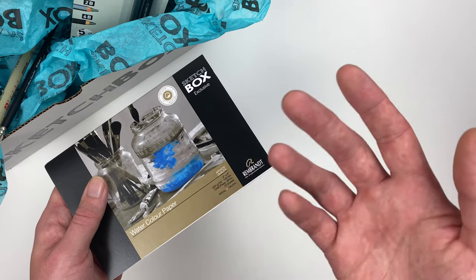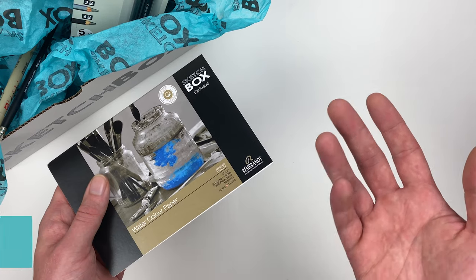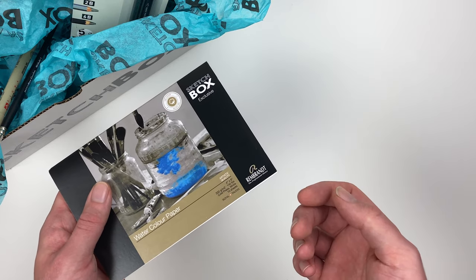For our first item this month we have a SketchBox exclusive watercolor paper pad from the Rembrandt Company. This cold pressed paper has a slight tooth to it and is super absorbing, which makes it perfect for a variety of water-based mediums.